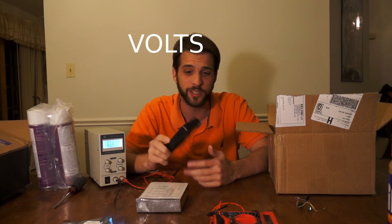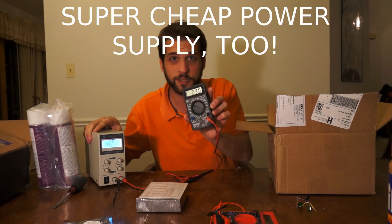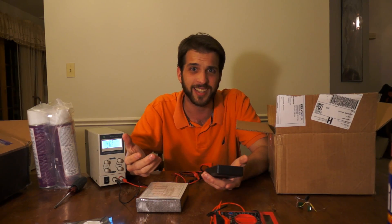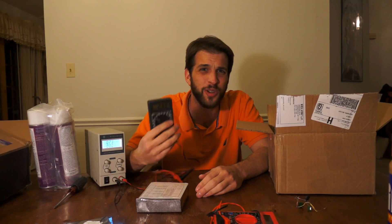They measure voltage like AC and DC — you can see this, I have it hooked up to this power supply here, 2.3 volts. They measure current like, sort of. I mean, I've never really used it to get it very accurate, but it doesn't matter. Who needs more than two digits?